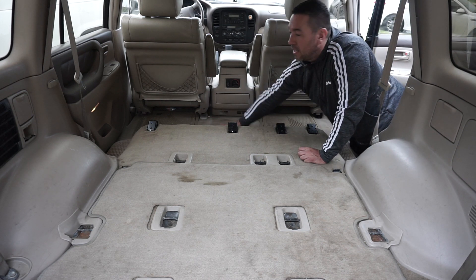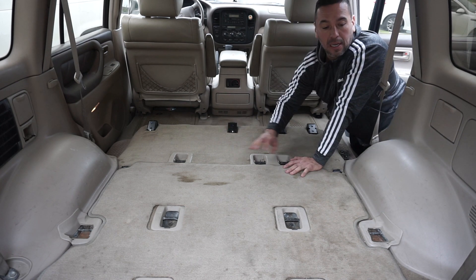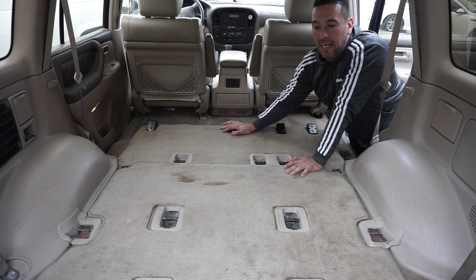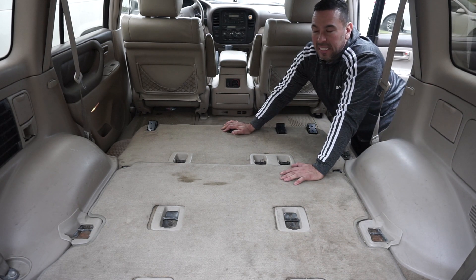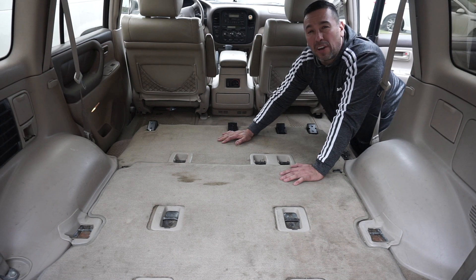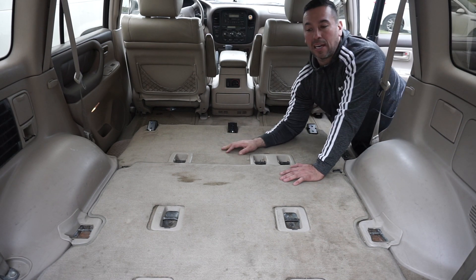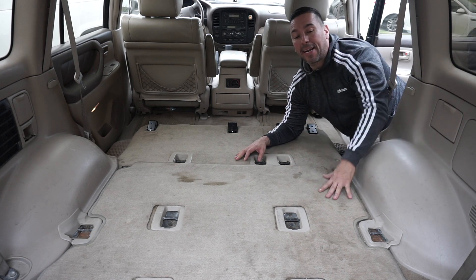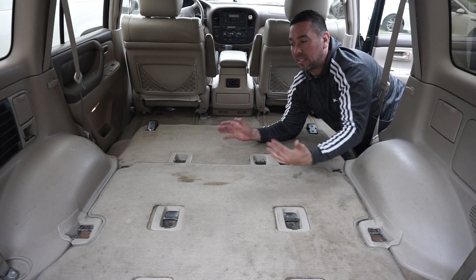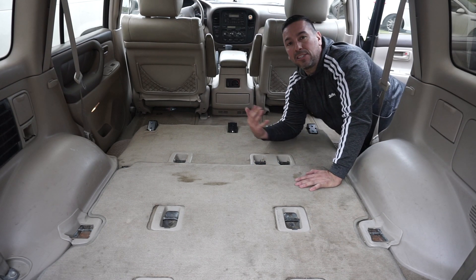I know there are companies that make complete flat covers for these rigs, but I want to keep my middle seat so I can have people in here on trips. Eventually I'm going to end up going with drawers in the back and having a setup behind the center row seats.